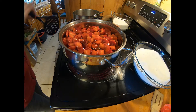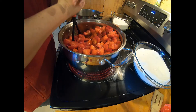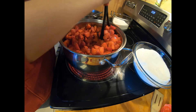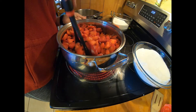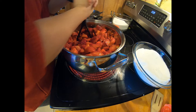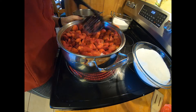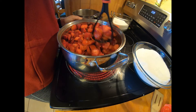I measured out about the amount of strawberries that I needed. I didn't crush them yet — it wanted six cups of crushed strawberries, so I guesstimated about eight cups before they're crushed. As these cook down they'll start to get a little softer and I'll be able to crush them down. Looks like this pot may be a little bit too small, but I think once they crush down it'll be fine.